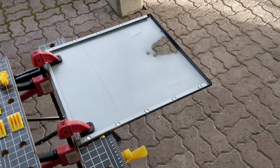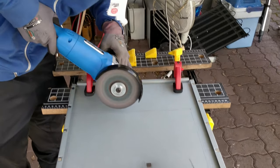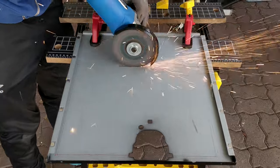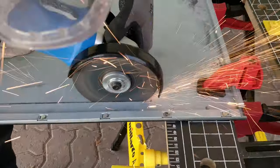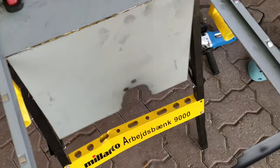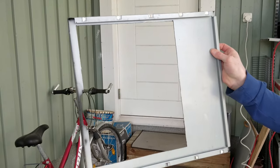Now that we have marked the dimensions for the panel, let's cut a hole for it with an angle grinder. So here's the result — it looks pretty good if you don't look at it too close. Now let's smooth it up a bit.